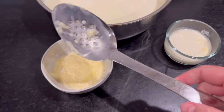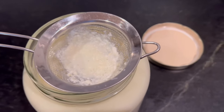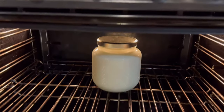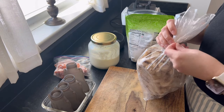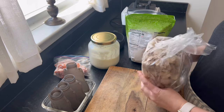Once it comes to 110, I stir in the yogurt I had saved from the last batch. I strain it just to get out any little lumps, then put it in my oven with the light on overnight. In the morning I have nice tangy, but not too tangy yogurt. I usually let it go for about 12 hours.